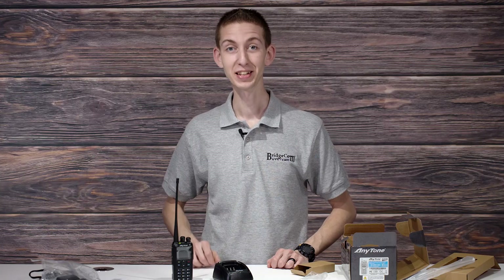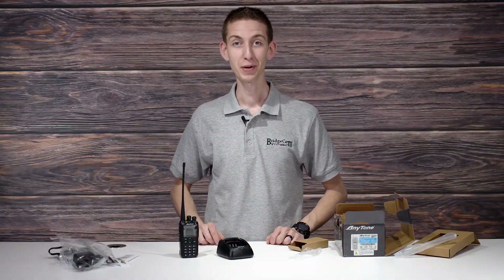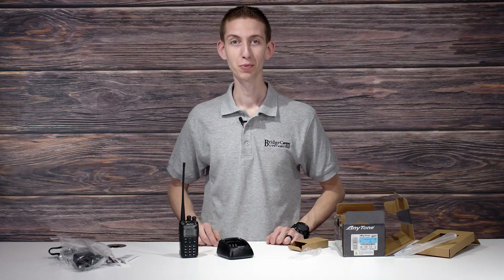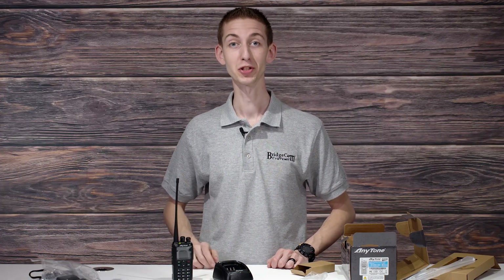There you have it — an unboxing and in-depth look at the all-new AnyTone 878 UV2 Plus from BridgeCom Systems. This feature-packed radio just came out, so if you'd like to be one of the first people to get your hands on it, click the link down below. If you'd like to speak to one of our sales representatives, our number is also below. Thanks again for watching — 73.